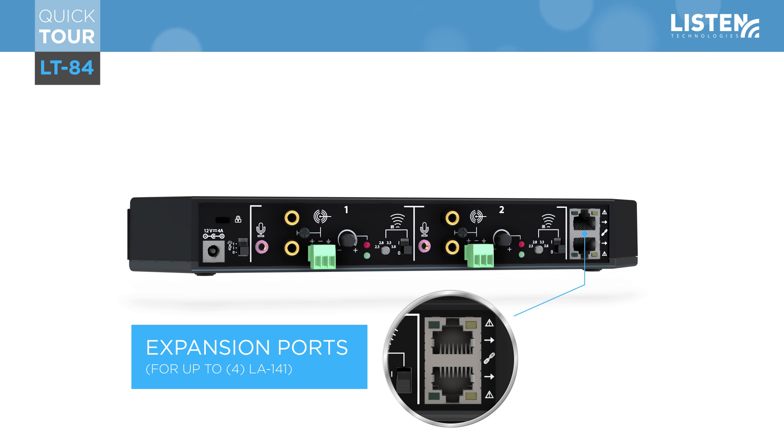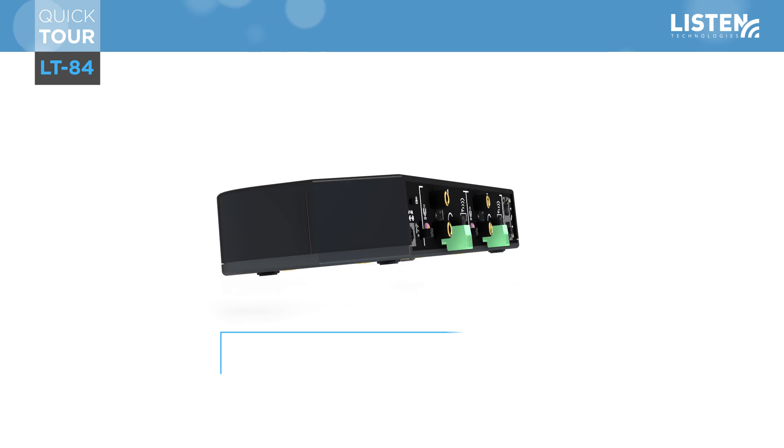Expansion ports are located on the far right, where up to four LA-141 expansion radiators can be added. You can connect two, and two additional expansion radiators daisy-chained together, each link up to 100 feet apart when using a Cat5e cable. These outputs also provide the power and IR signal to the expansion units.